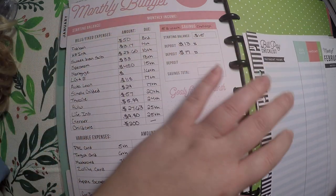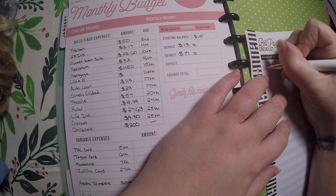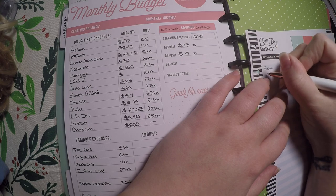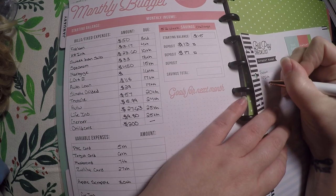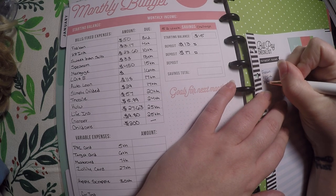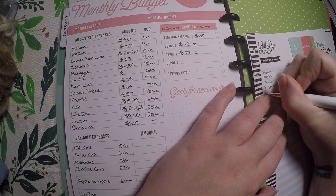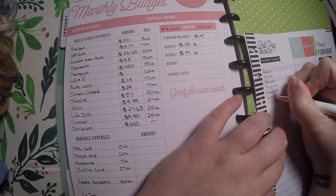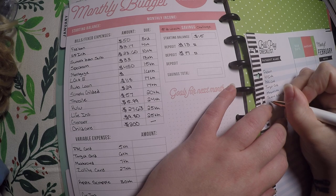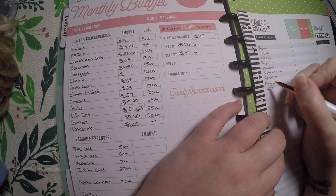The first payment due is fed loan, then HP Inc, then my PNC card, Target card, Mastercard, Sweet Bean Plan subscription — and if you watch my other videos, you'll know I absolutely love her stuff. I definitely encourage people to check out Sweet Bean Plans. Then I just write in my other necessary bills.